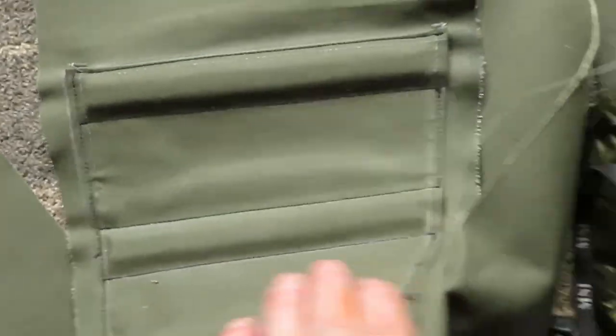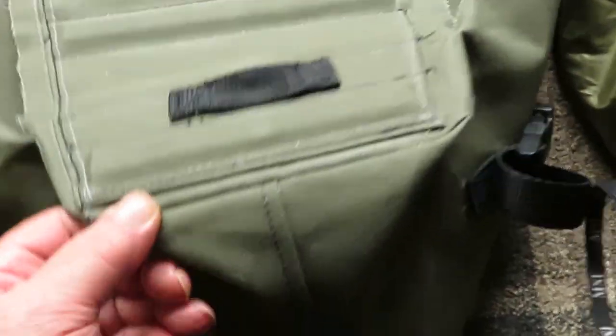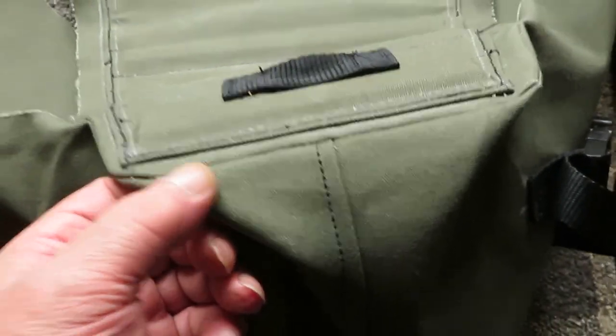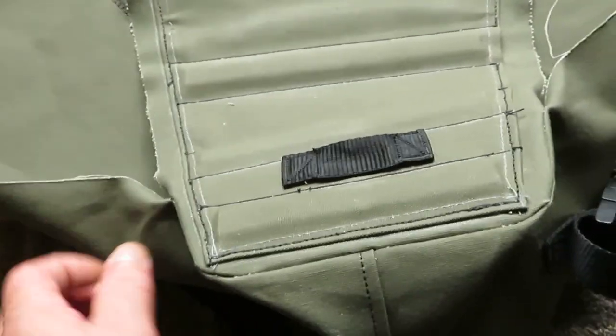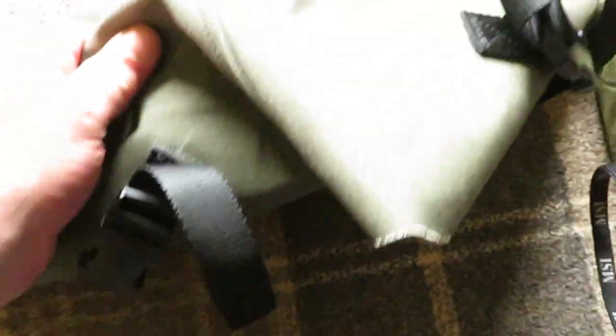You make the panels, put everything on the panels, then you sew the panels. Once everything's on them, you sew the panels onto the bottom panel — bottom side panel onto the back panel first — and then you sew the front panel on.